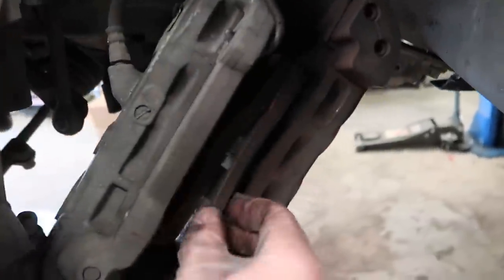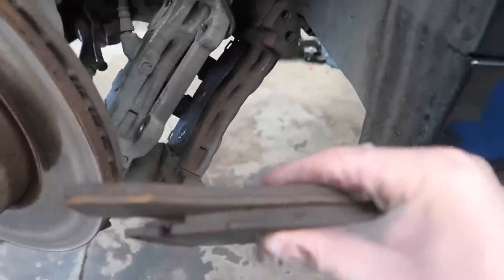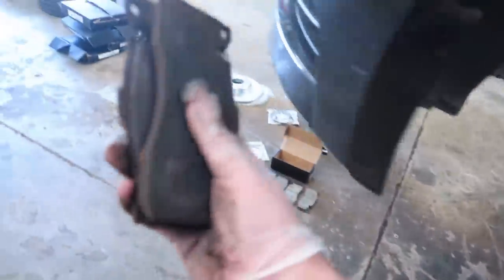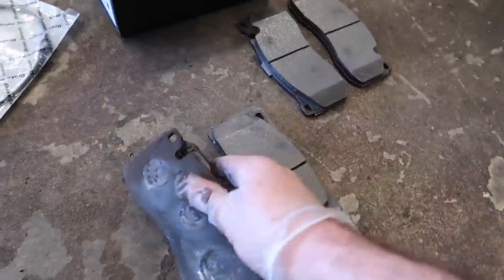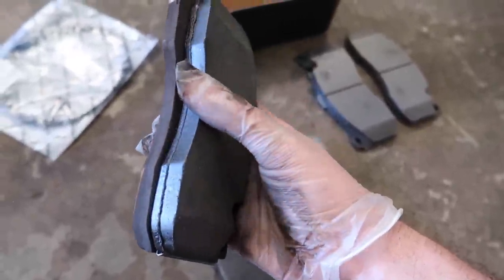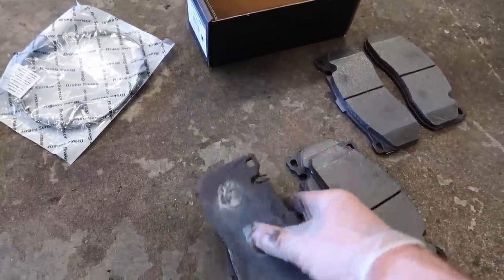We just got the caliper out and looking at these pads - they look like they're literally gone. Look at those, that is insane. These are pretty much shot - I can hold both of them in my hand no problem. Look at the girth difference - that's how it's supposed to be versus how it is. Side by side, new and old - that is literally less than half. That's crazy.